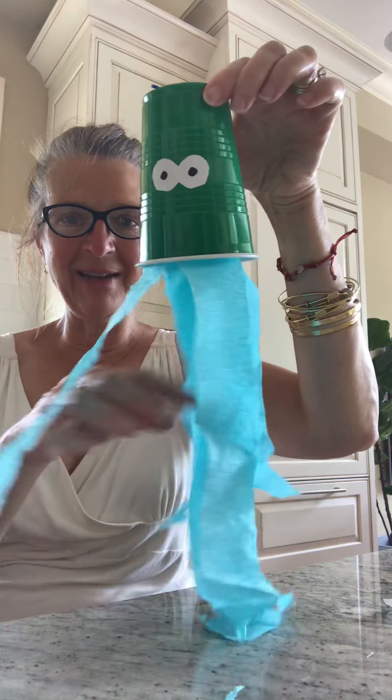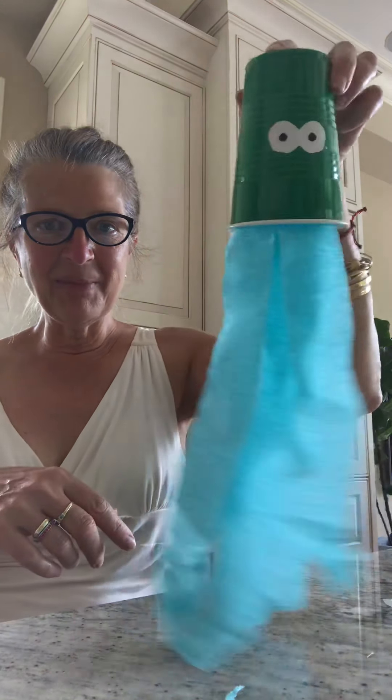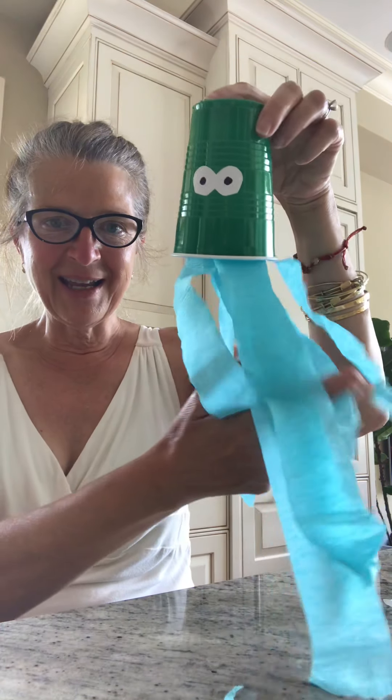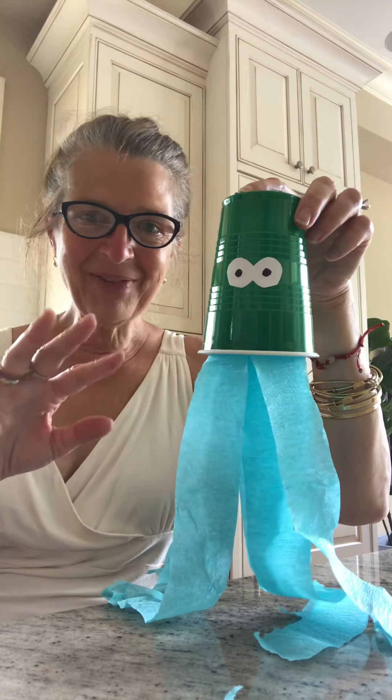What do you think of my jellyfish? I love it! I'm going to hang him in the window and keep him by my side under the sea. Bye friends!